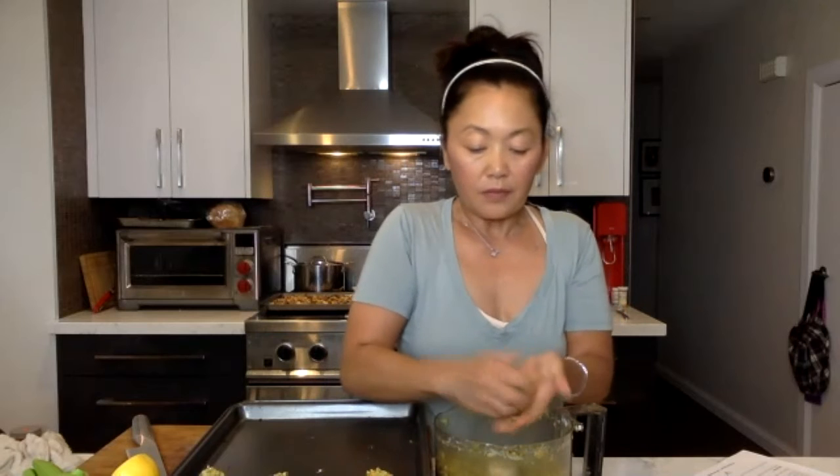This recipe makes about 24 balls, give or take, depending on how big or small you make them. You want to squeeze them nice and tight so they don't come apart while baking — it's literally like making meatballs, just squeeze them nice and tight.